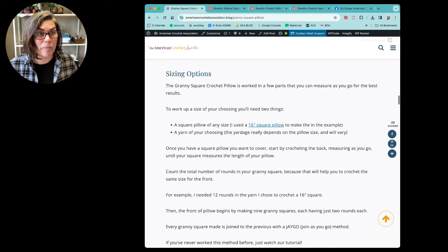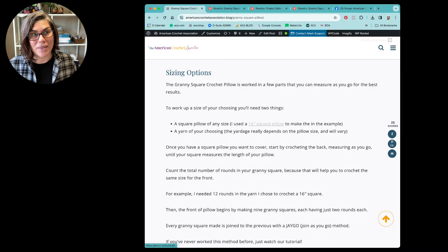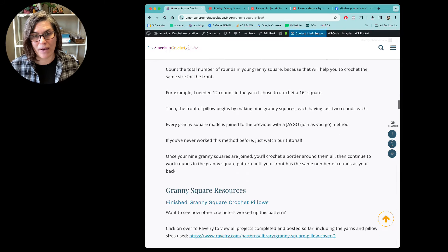There are different sizing options. This granny square pillow cover is worked in different parts and each of those parts is really customizable. I did use a 16-inch square pillow, but you can use a completely different size. The key is that it does have to be square, but any square will do — 10 inches, 12, 14, 16, 17 by 17, 24 by 24 — it doesn't matter. You can quickly and easily adapt this pattern to fit any square pillow form that you have.